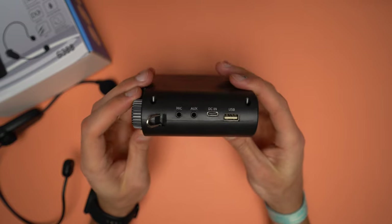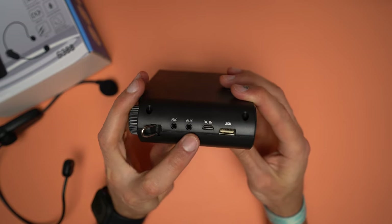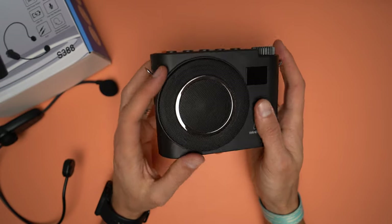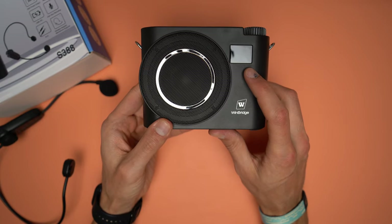On the right side there are the ports: microphone, audio or auxiliary, charging port, and USB-A port. At the front there is the speaker, and on the top right corner there is a screen which shows the mode this voice amplifier is in.